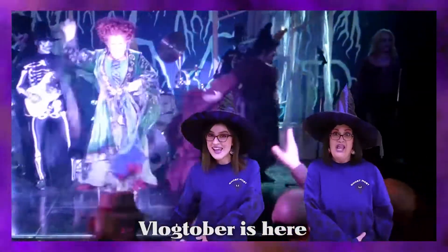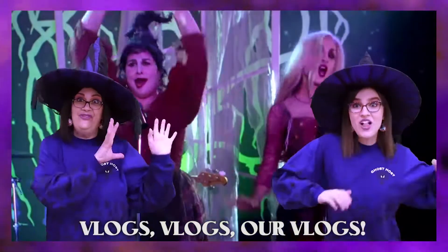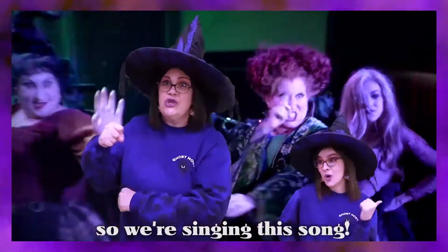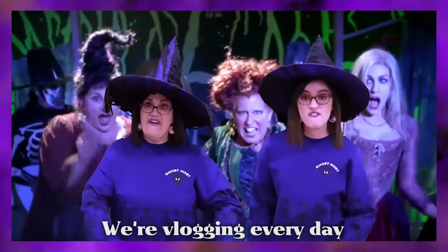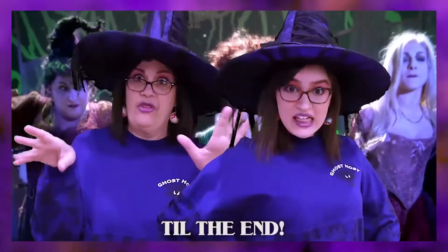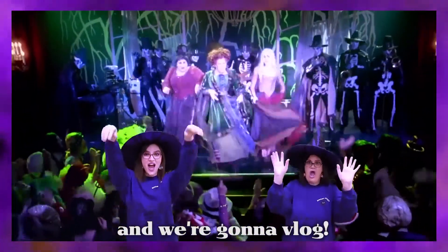Vlogtober is here, so watch our vlogs. October is here, so we're singing this song. We're vlogging every day for you, our friends. So grab a snack, relax, and watch till the end. Vlogtober is here, and we're gonna vlog.